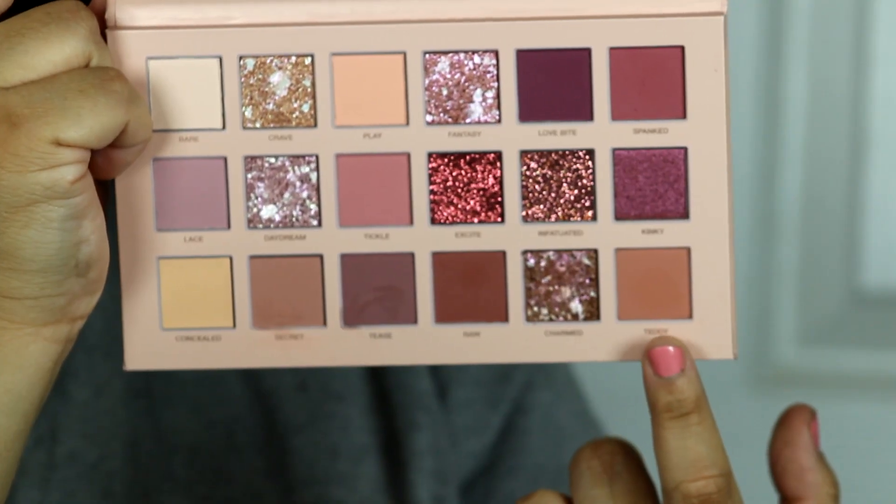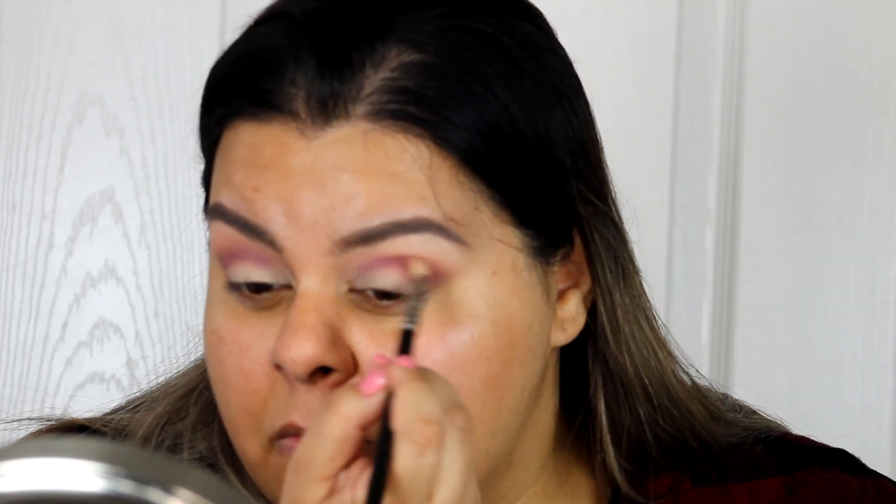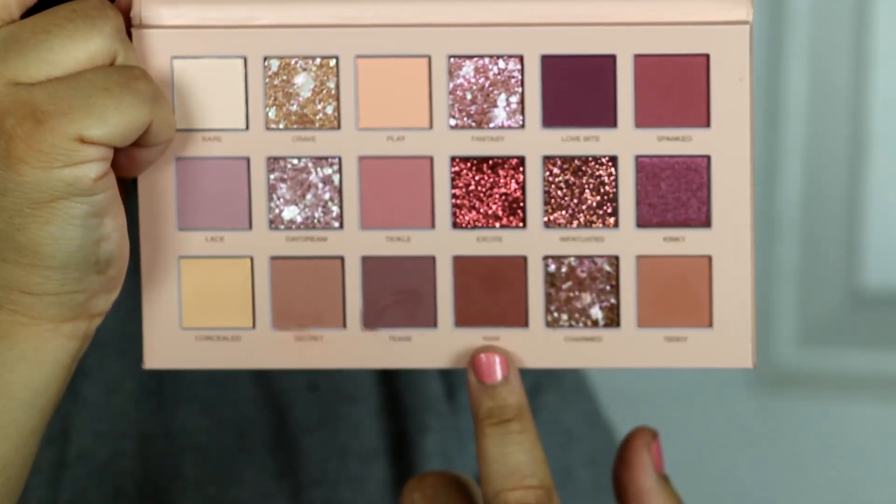I wanted to do a cut crease but it didn't work out — I'll explain why in a bit. For now I'm blending Spanked and then going back over it with Teddy just to diffuse that berry shade and blend it a little more. Then I use Raw and really concentrate it on my outer crease going halfway in.